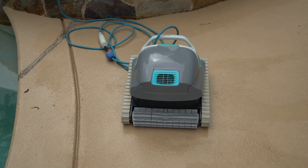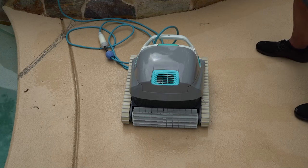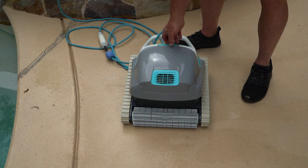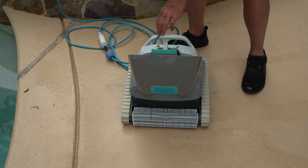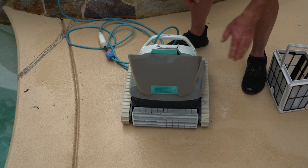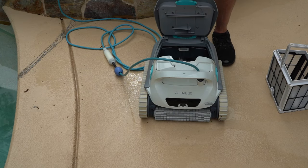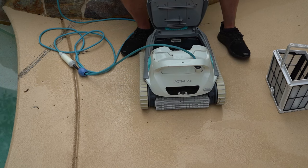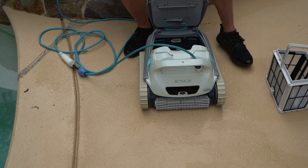We've pulled our Active cleaner out of the water. I actually call my Active cleaner Rosie. If any of you are as old as I am, you may remember the Jetsons — Rosie was the robot that cleaned the house for the Jetsons. We're not quite there yet as far as cleaning the house, but we've called our little pool robot Rosie.